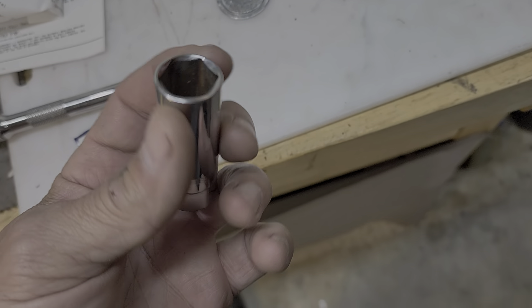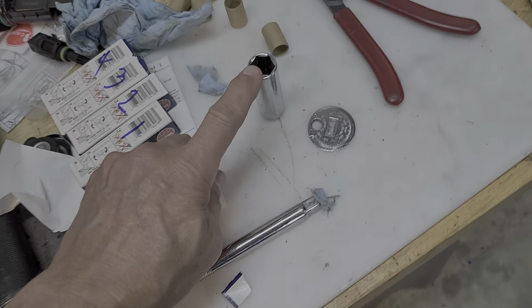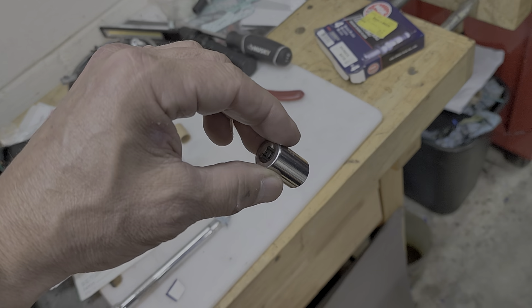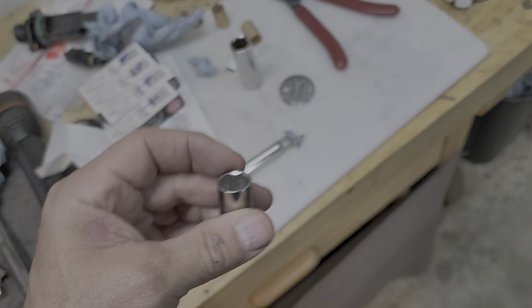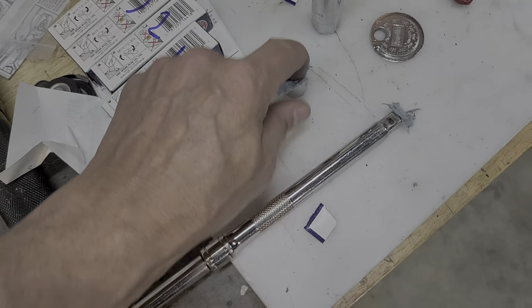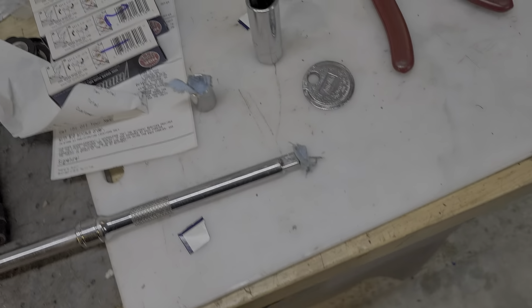That's another thing you can do if you're having problems with a bolt or nut that won't stay on the end — like when you're trying to go in an awkward area, maybe upside down or something like that. Put a little bit of paper towel right in there and it'll wedge the nut or the bolt in place, and it won't come off until you actually pull it off.